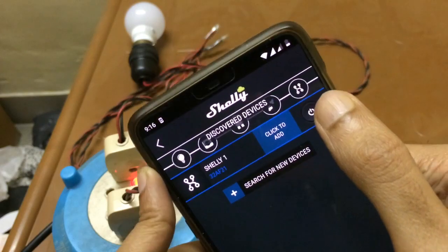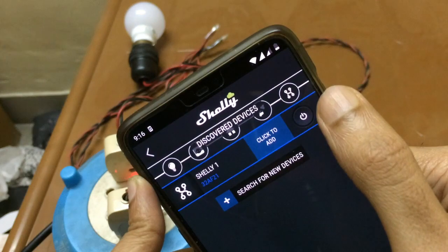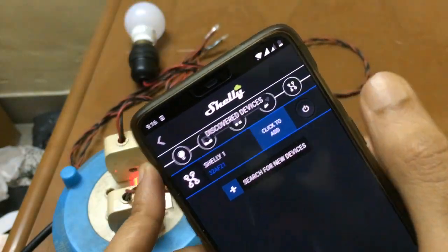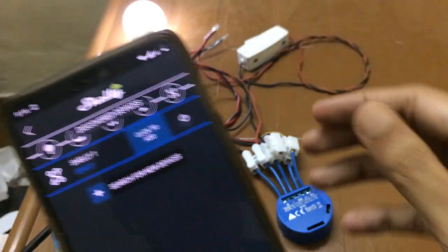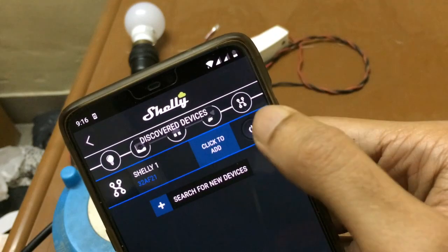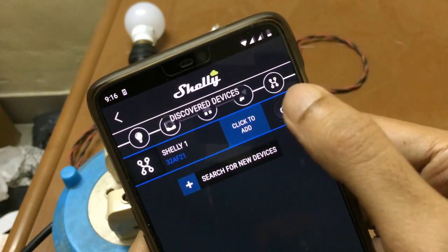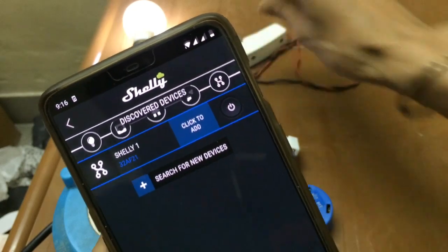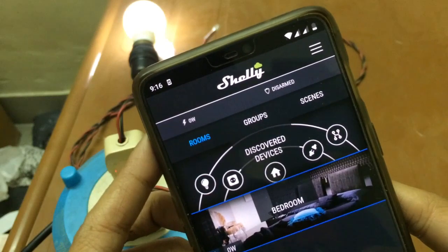Using 'Discover devices', I can now see the device listed. I am turning it on from here and turning it off from here — it is working like a two-way switch. We have successfully paired the Shelly switch.